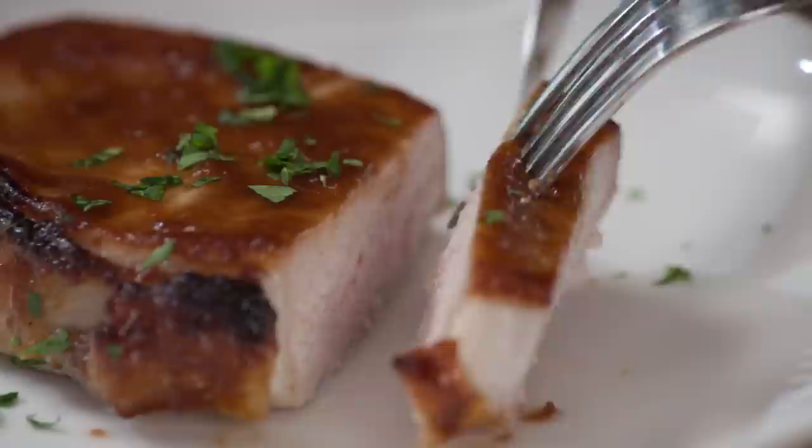That apple butter is so reduced that it packs a really big appley punch. You can just see how moist those chops are — that's thanks to the slow and low heat. Sweet, tangy, touch of acidity. Perfect. Thank you, Keith — I love these pork chops.